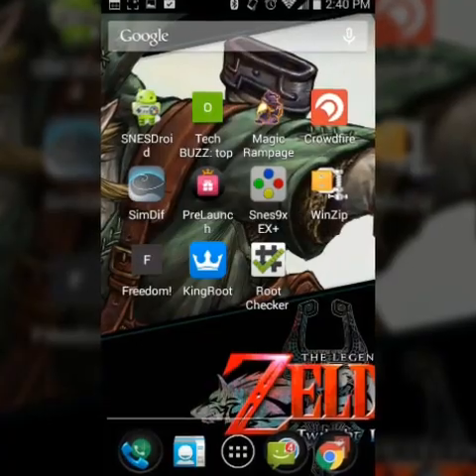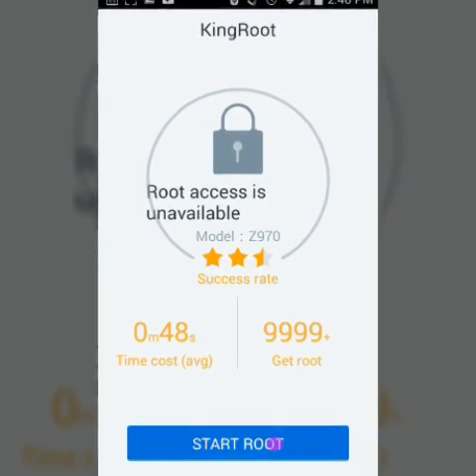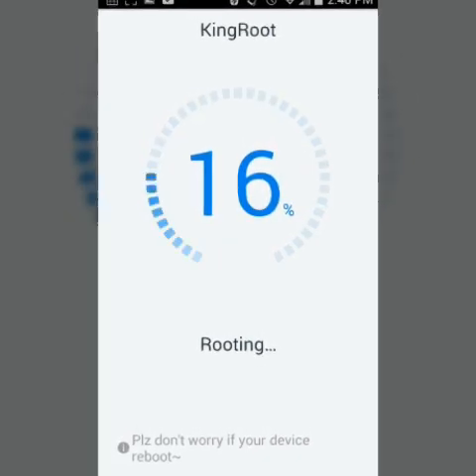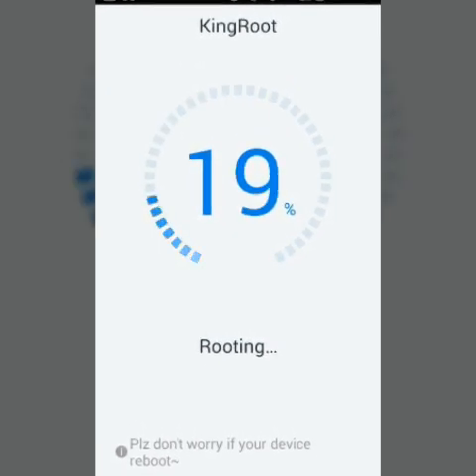So this is KingRoot. I'm going to do a live rooting for you right now. You download the program off the internet — just go to Google Chrome on your phone, go to KingRoot, download the program, and then it starts to root your phone. It doesn't take too long.